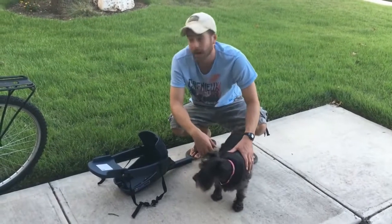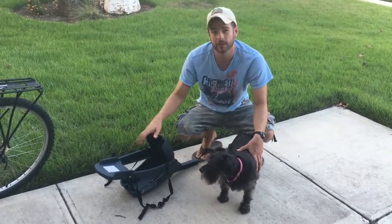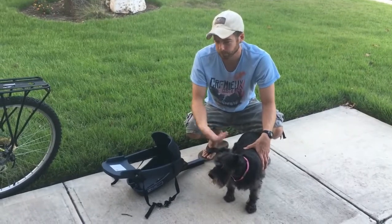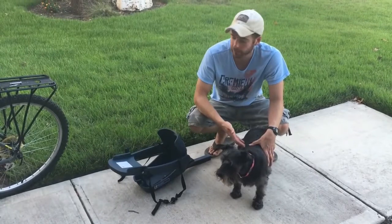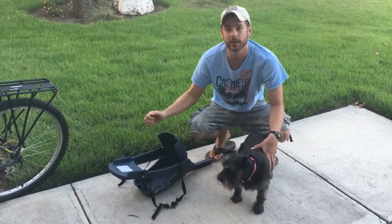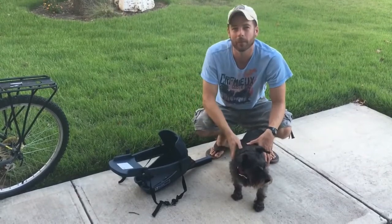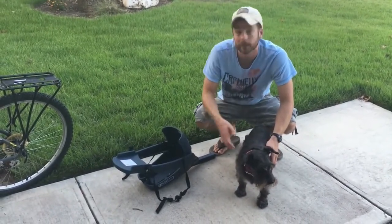I've got Brinkley here to help demonstrate how to get your dog adjusted to getting in the seat and how to make the harness adjustments. I like to actually start by keeping it on the ground first so that your dog is going to be comfortable with it, and you'll be comfortable figuring out how to make the adjustments before you actually put it on the bike.